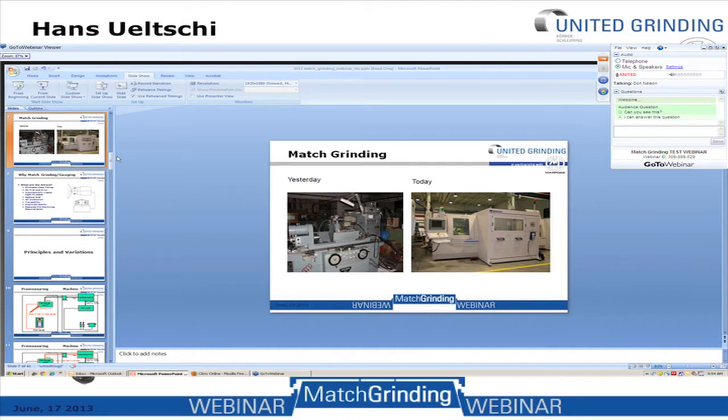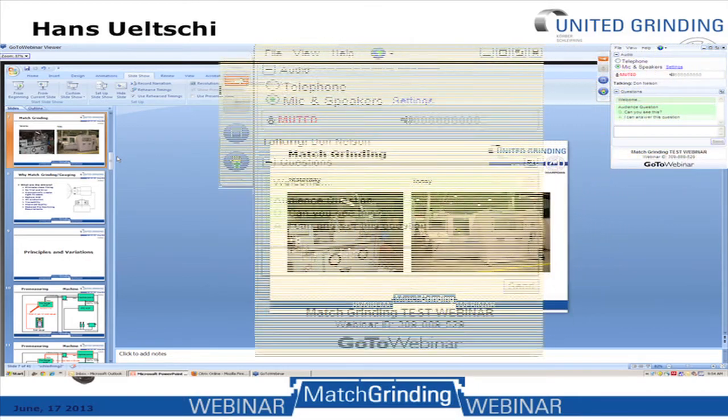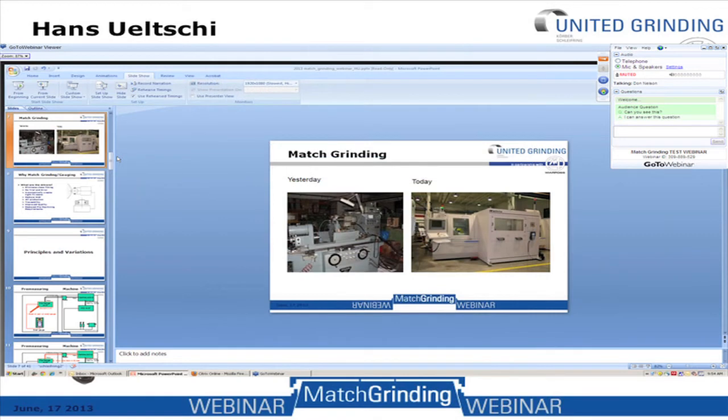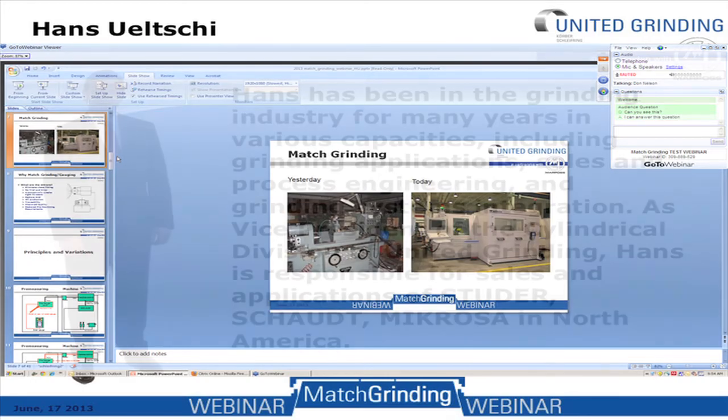We're going to get started in just a bit, but first I'd like to explain the procedure for asking questions during the presentation. On the right-hand side of your screen is a panel with a box into which you can type questions at any time. After the presentation, United Grinding and MarPos representatives will field as many questions as they can, and if they cannot get to your question, they will respond via email.